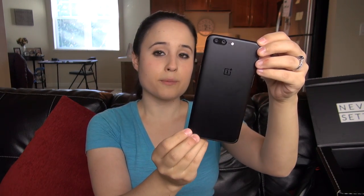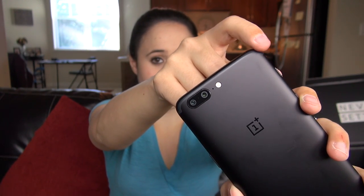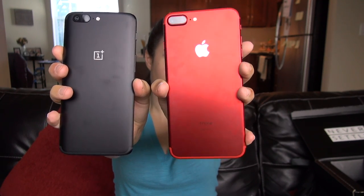The first thing people say is it looks like an iPhone. Picking it up, maybe a little bit with the dual camera sensor placement, but it's got a curve to it that the iPhone doesn't have. One thing that does remind me of iPhone is the plastic antenna band — same thing for the bottom. Here is my product red iPhone next to the OnePlus 5. The iPhone is actually more bulky and less graceful-looking than the slope on the OnePlus 5.